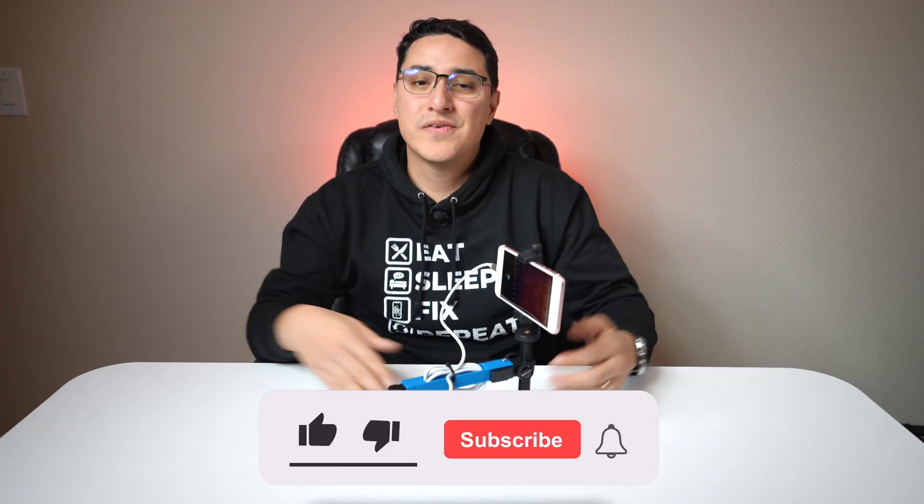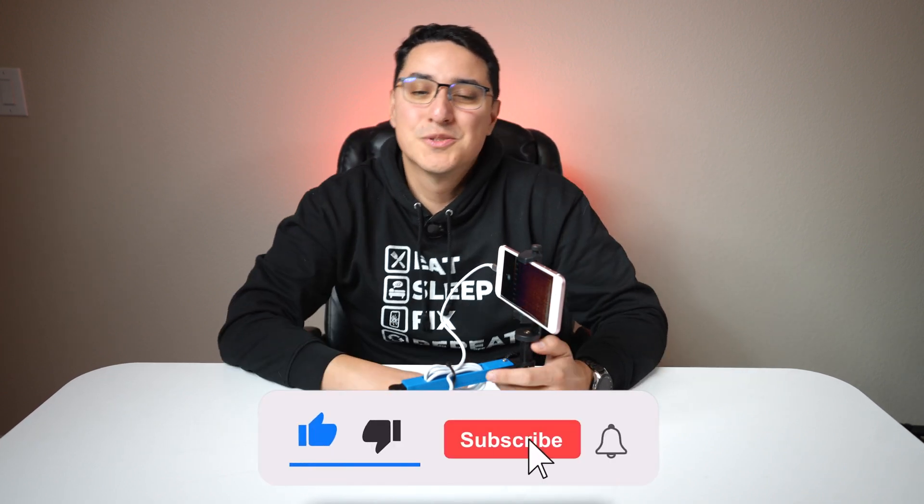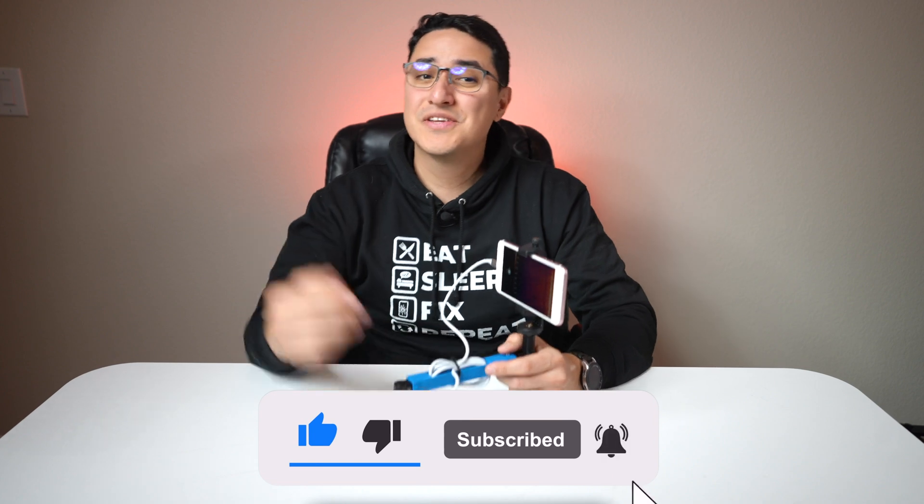You can buy the Seek Stand now at the link down below in the description. But before I get started, do me a favor and smash that like button, subscribe to the channel, and share this video with all your friends.